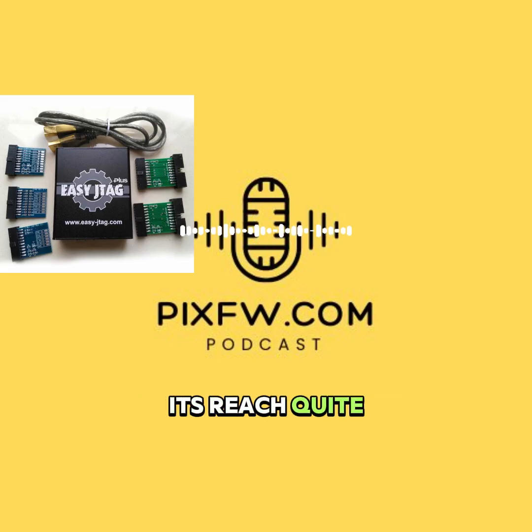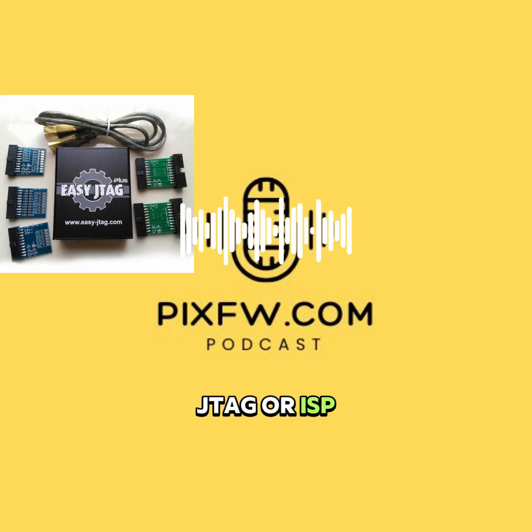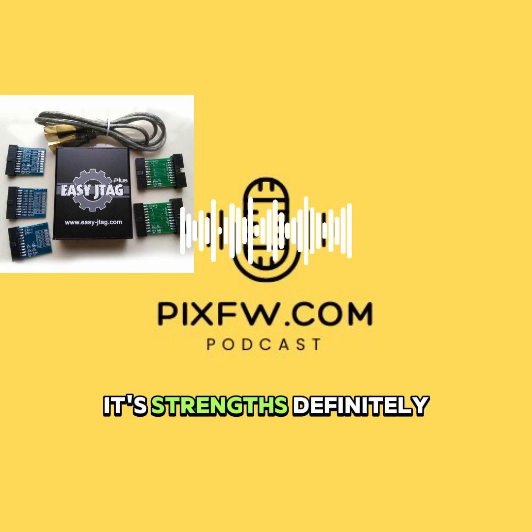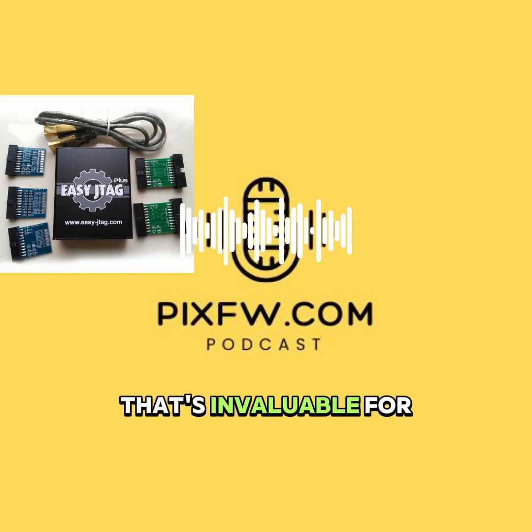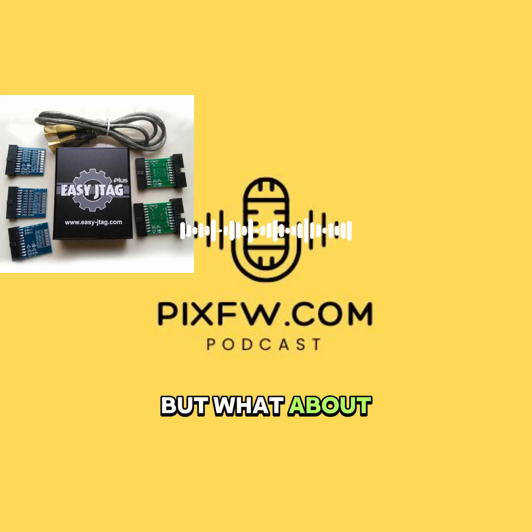Real-world use: it really shines in dead-boot repair using either JTAG or ISP. You can dump and write the full eMMC, either raw or partitioned, and it's great for board-level JTAG work to unbrick devices, especially known for handling older LG and Samsung phones that way. Its strengths are definitely the huge active community around it — invaluable for finding solutions and pinouts — a powerful built-in pinout database, good update support, and it can even program SPI BIOS chips.